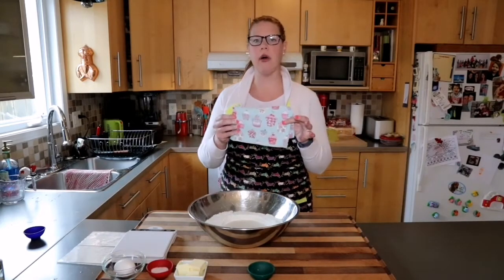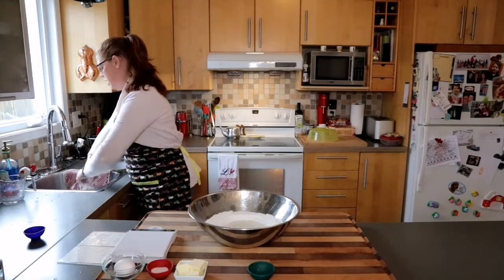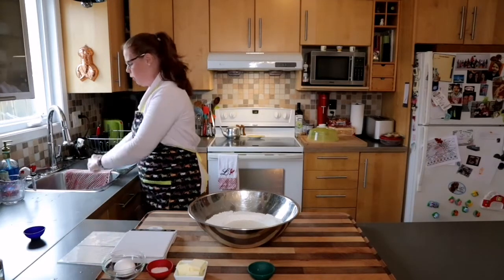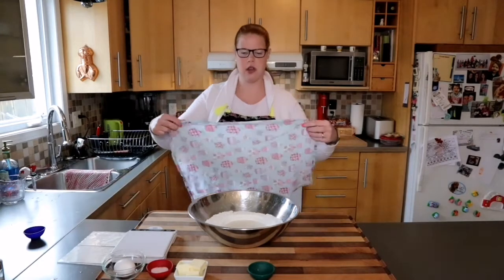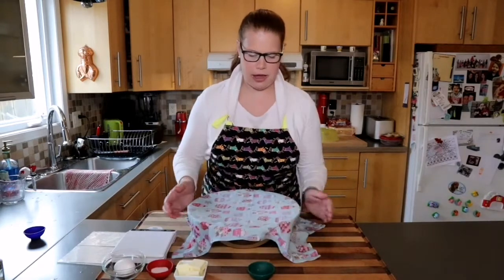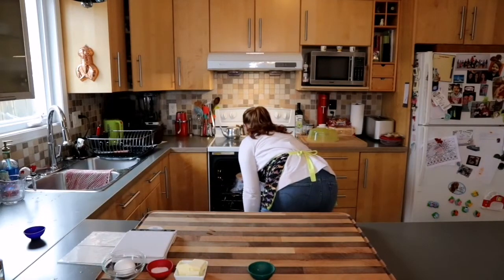I have a clean tea towel and I'm going to moisten it and wring it out really well, because I don't want to add any additional moisture to my sponge. I'm going to place the tea towel over my bowl and pancake batter and put it in the oven with the light on for approximately 25 minutes.